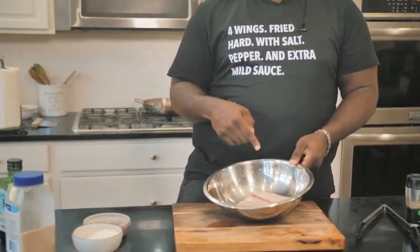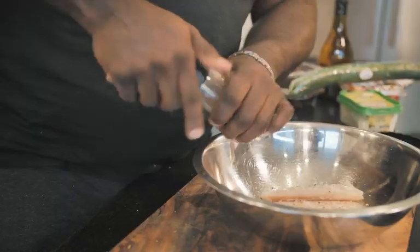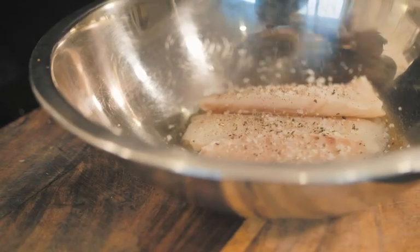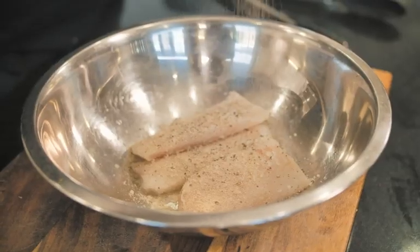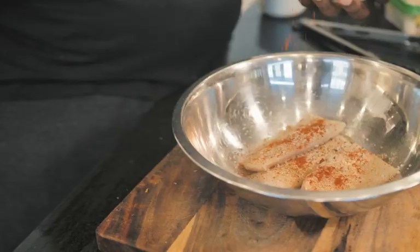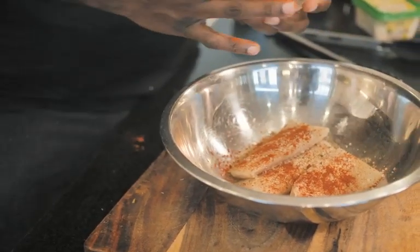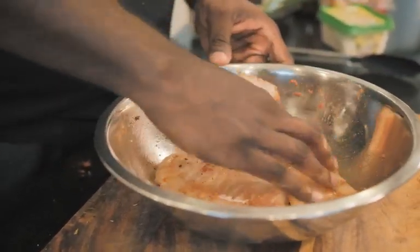Let me show you what I do to get started. So in a bowl, I've got some cod fillets that are sort of cut down to like individual portion size. The seasoning on this is very, very simple. So we're going to do a little bit of salt, a little bit of pepper, some garlic powder — which I typically tend to put in just about everything — and a little bit of sweet paprika. We'll give this a good stir just to get everything all incorporated.